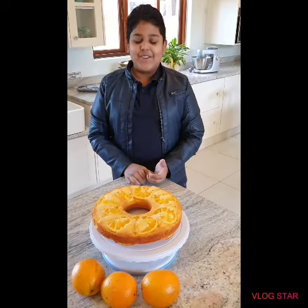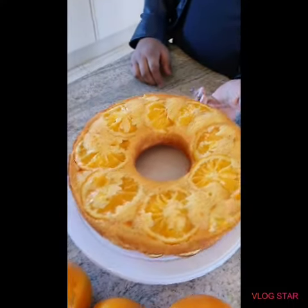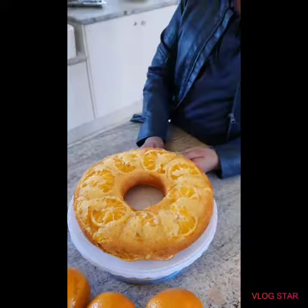It's completely done and it looks so good. Bye guys, hope you enjoyed this video.